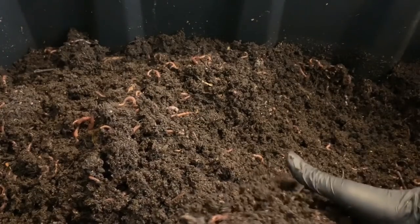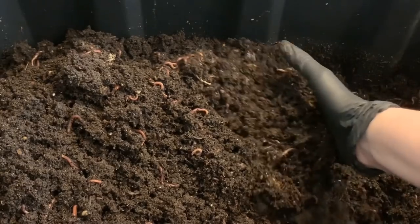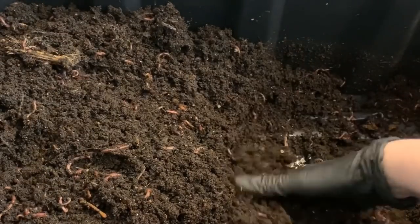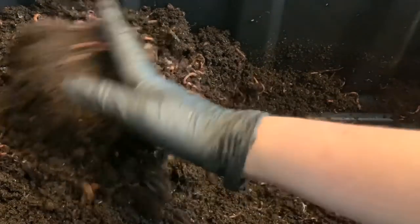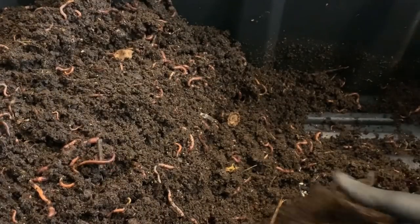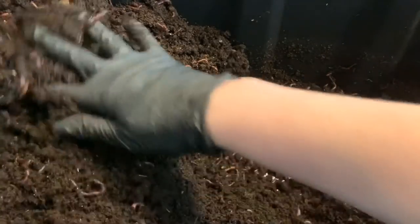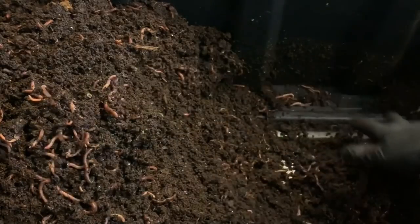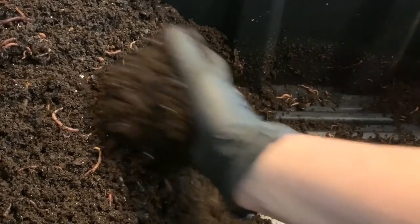If you follow Lilia Kogan, she does fantastic horizontal migrations, so I want to show you how that works. The nice thing about these large totes is it's very easy to do — I just don't always have the patience for it. But this bin is nice and deep, so it'll be quite easy for me to get these worms working over to the right-hand side where I want them to migrate. The whole idea of this migration method is to provide an easy way to harvest your worms without having to use a light method.